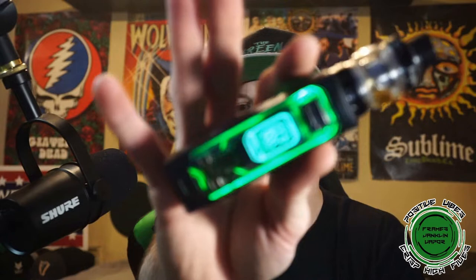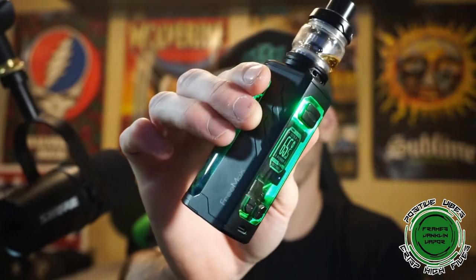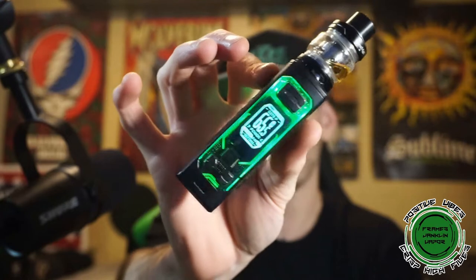What is going on everybody and welcome back to the Frames Jank the Vapor channel. Today we have another single 21700 regulated mod going up to 100 watts, coming with a brand new mesh sub-ohm tank and all that good stuff coming from Freemax — it is the Maxis Solo.